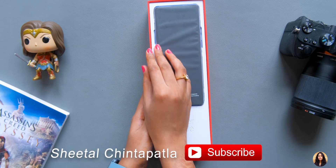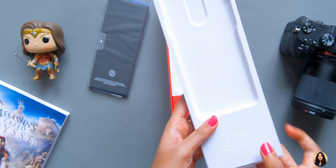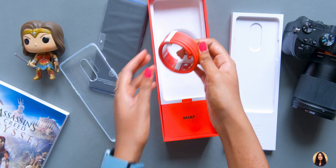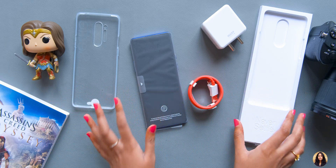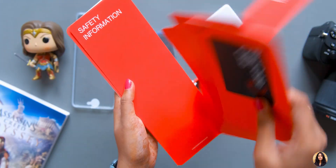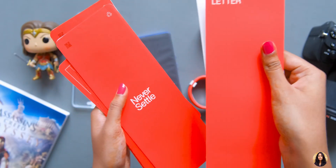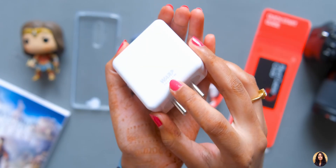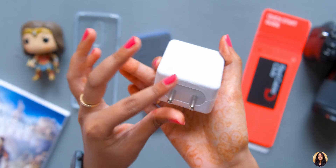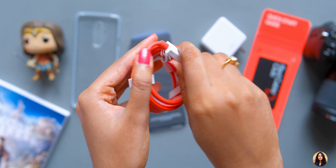Let me show you everything that comes in the box. Inside we have a quick start guide, safety information, an invitation letter, and OnePlus stickers. This is its power adapter — the Warp Charge 30T, a 30-watt adapter. You can see the OnePlus branding on it and it feels very solid in hand. We also have a white and red color combination, super heavy-duty USB Type-C cable.